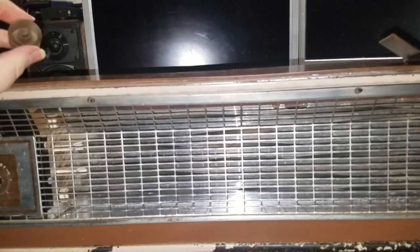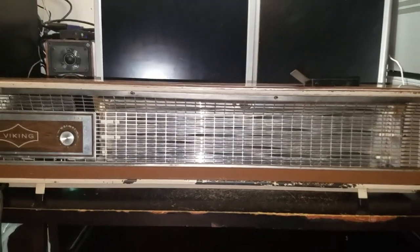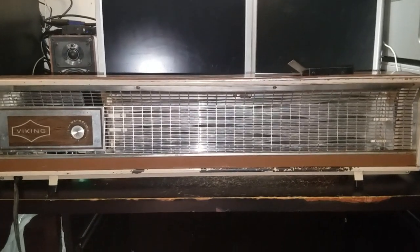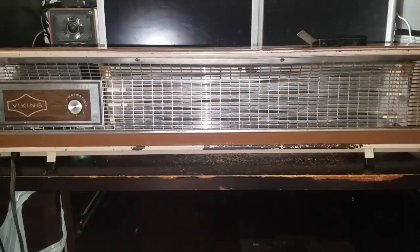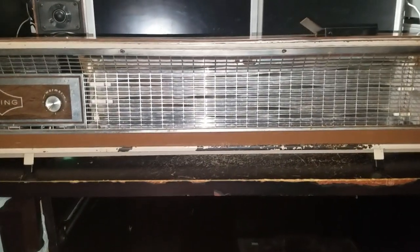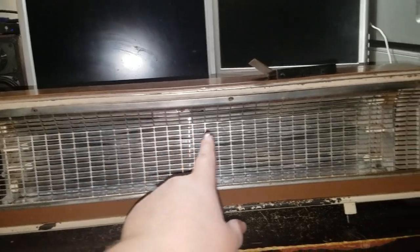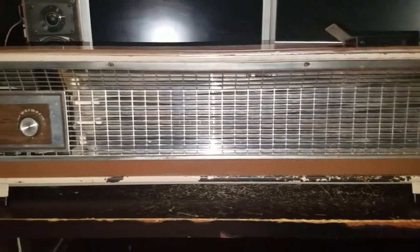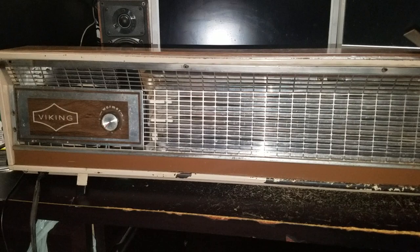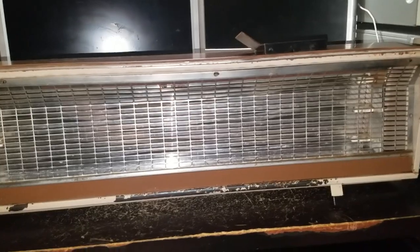I do have another vintage fan heater that I have to make a video of and hope to do sometime this winter, but it's not as cool as this. In my entire life, I have yet to see another heater in the wild quite like this one — a portable baseboard heater, fan forced, and it just looks so cool with the wood grain. It's got a grill straight out of a late sixties pickup truck. This thing is just so cool.